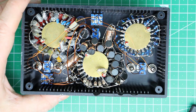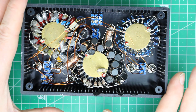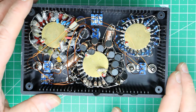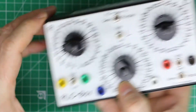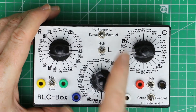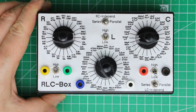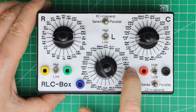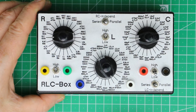I'll give you the connection diagram to build one of your own — it's basically self-explaining how you have to wire the switches to get the right arrangement. I'll also give you the file to print out the front panel and which program you can use to print it out.